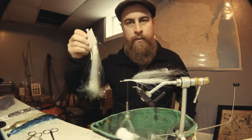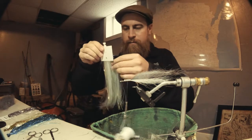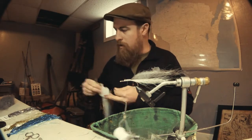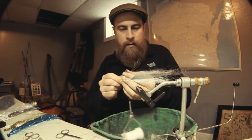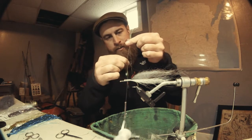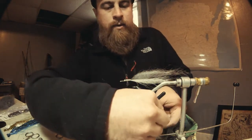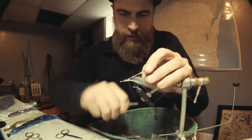The next step is pearl flashabou — sometimes I use olive, just depends on what the end product needs to look like. Cut off about eight to ten strands, grab it about two inches below the top where you cut, and give a couple of those strands a little tug down below to stagger how they'll end when pulling through the water, because you don't want a flat tail — you want it to stagger out.